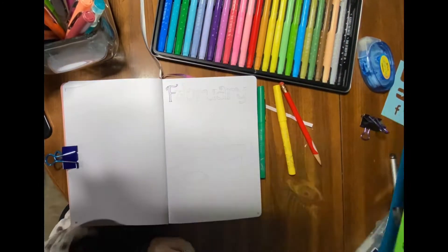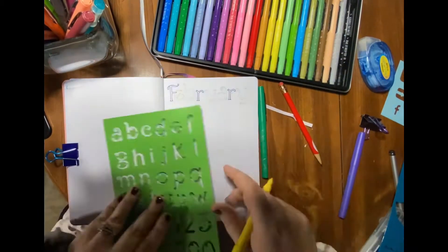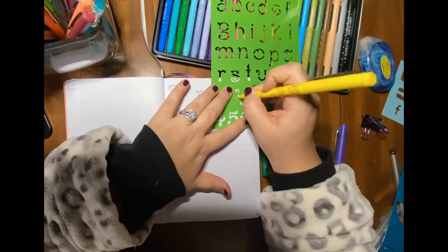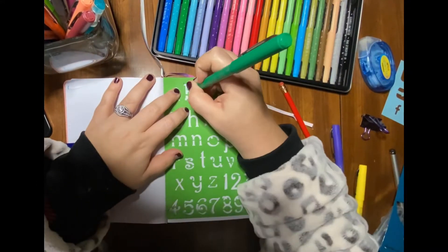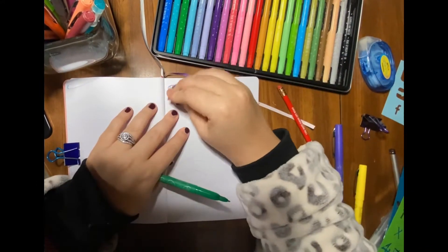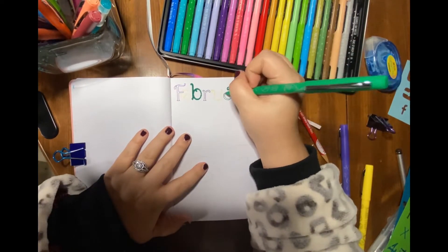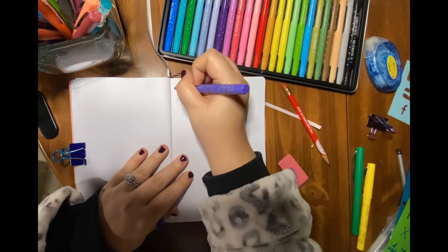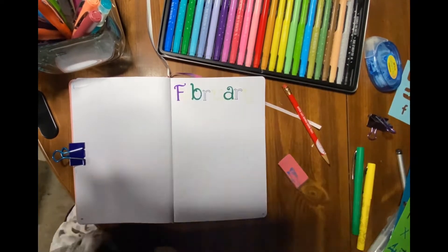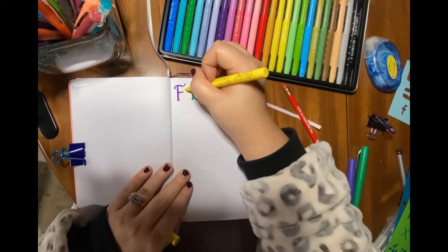Hey guys, it's Brittany from the Bosch Blog and I'm back again with another plan-with-me. We're setting up my February bullet journal spreads. This month I decided to go with a Mardi Gras theme — I just love Mardi Gras and New Orleans, I love everything about it. We celebrate it in our house every year; we do a themed meal and all that fun stuff.